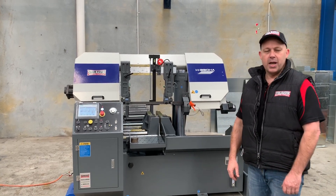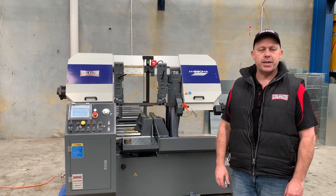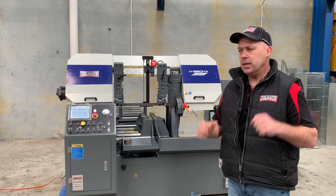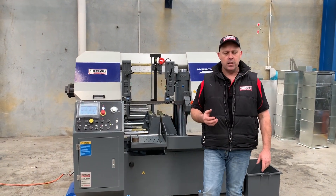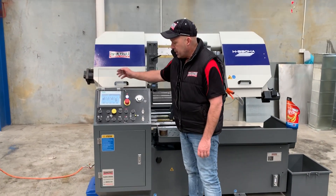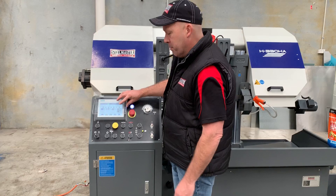Welcome to Asset Platte Machinery. Today we're going to overview our SteelMaster Industrial H330HA Fully Automatic NC Twin Column Bandsaw. Our 330HA will take a 330 diameter and being twin columns it's fantastic for production cutting of your stock material and also bundles. It features the Siemens touch screen NC programmer controller, so you can run it in hand mode or automatic mode.